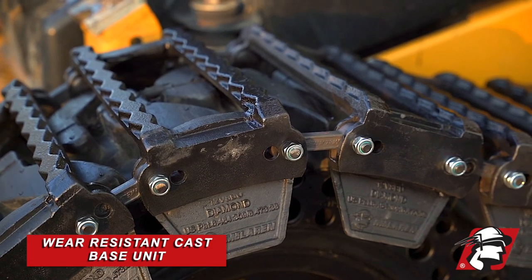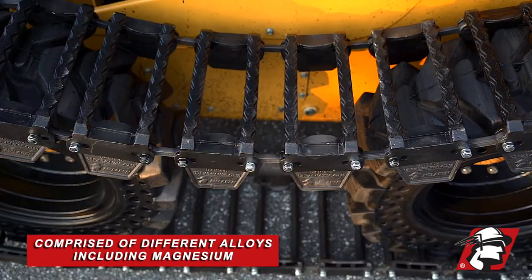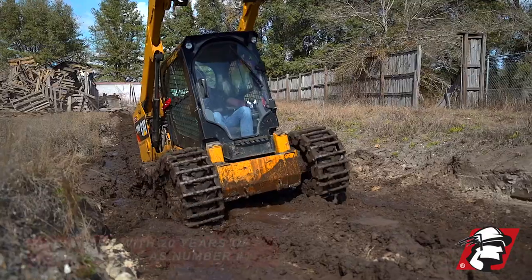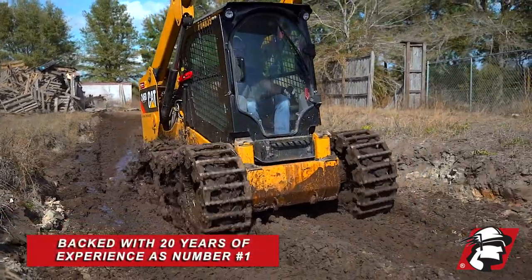We're using a wear-resistant cast base unit. This base unit is made with different alloys — it has some magnesium in it. There's also a lot of design work to help prevent premature tire wear.